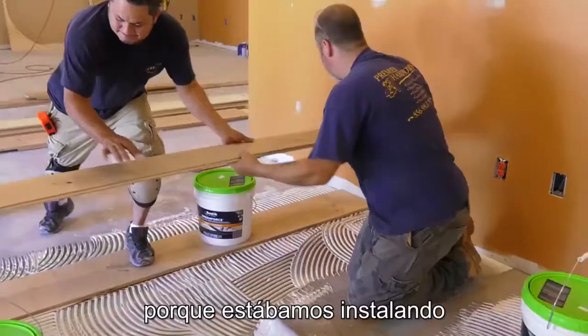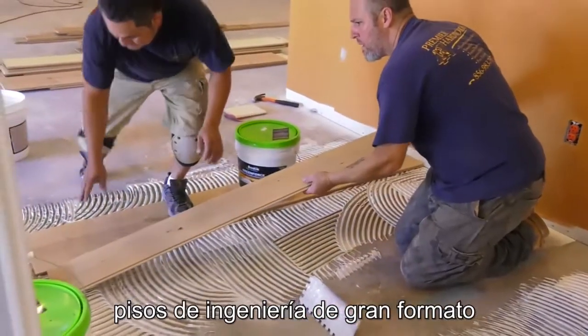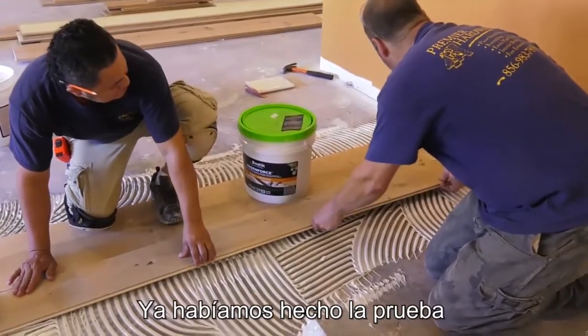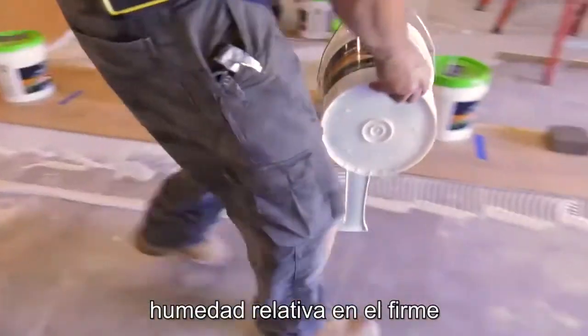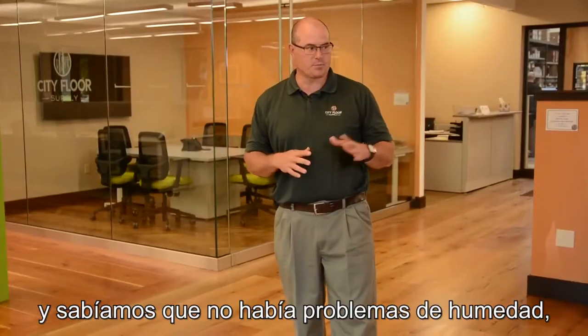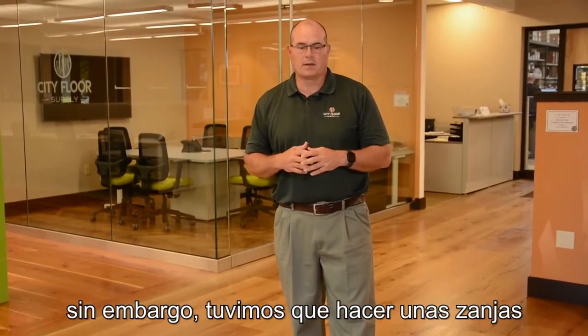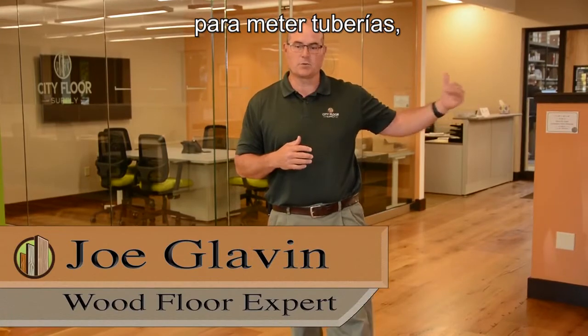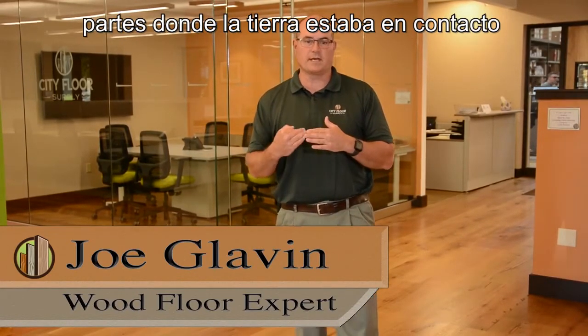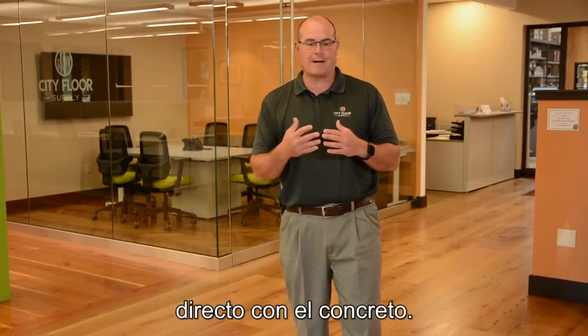We were installing wide plank engineered flooring over a concrete slab. We had tested the slab for RH and knew there weren't any moisture issues, but we did dig up and put in some sewer lines, so we knew that we had exposed soil underneath and that new concrete was going to be going on top.